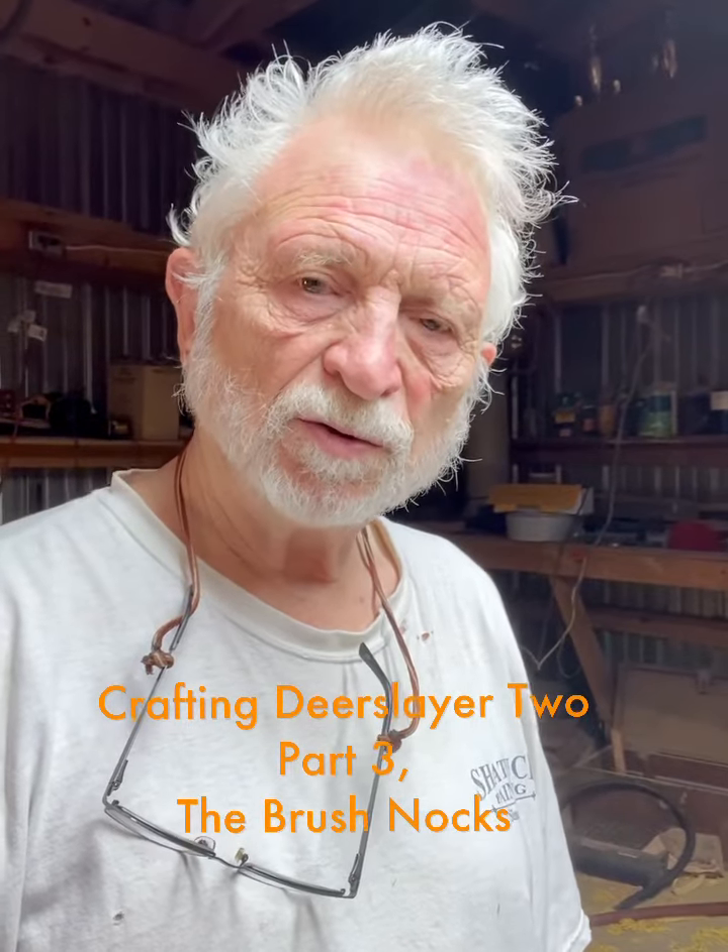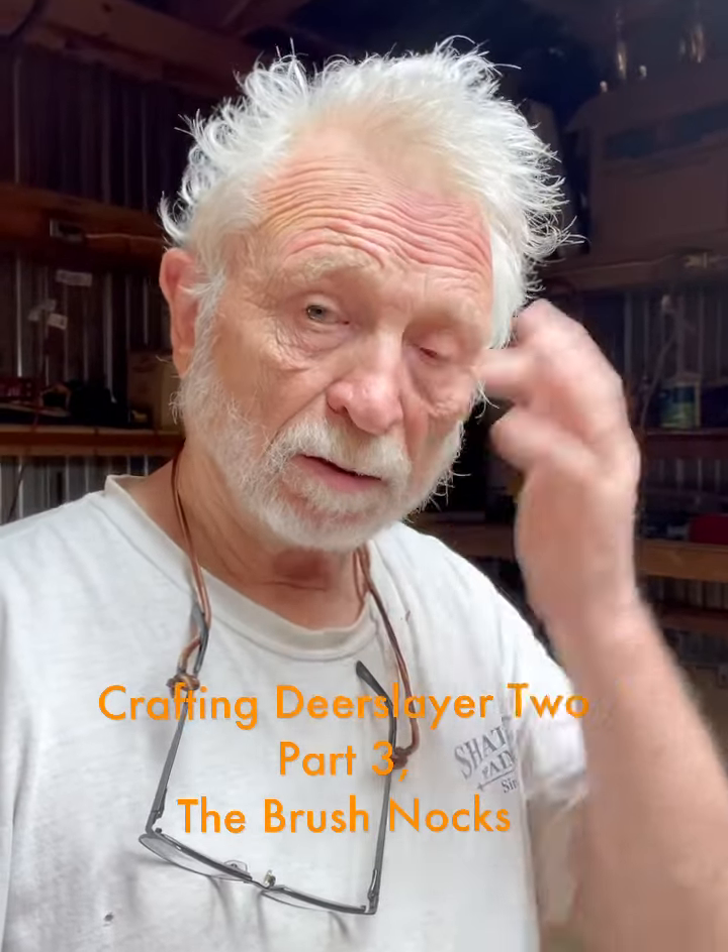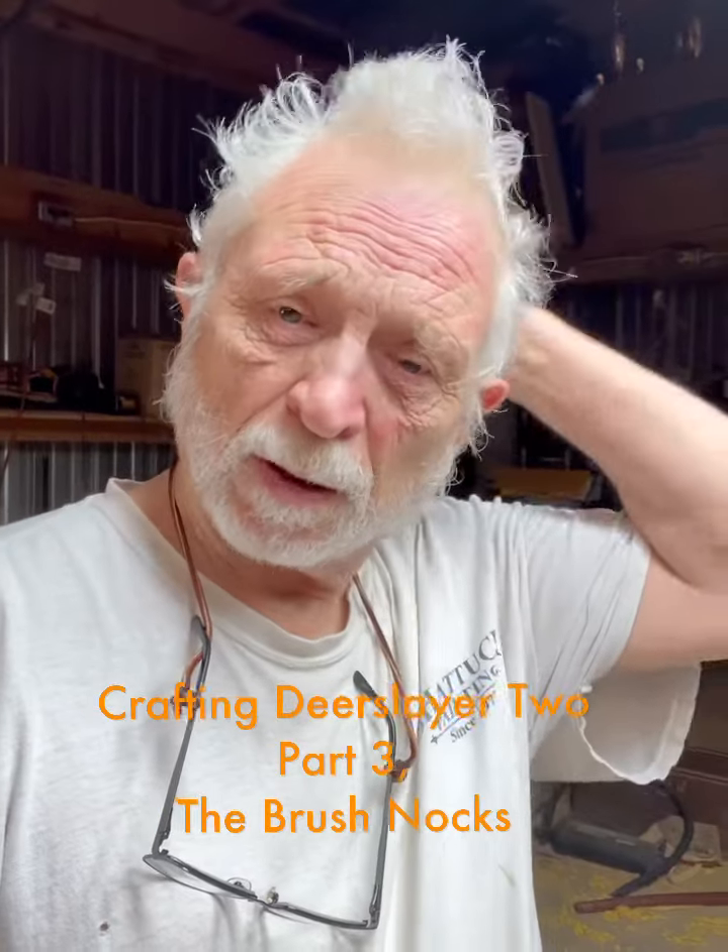For Shattuck Golden Wood Bows, I'm working on this Grumley style bow, a Deer Slayer, and I'm having to build my brush knocks up with walnut strips that I cut out.